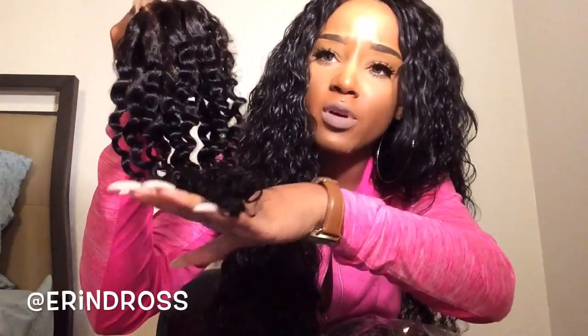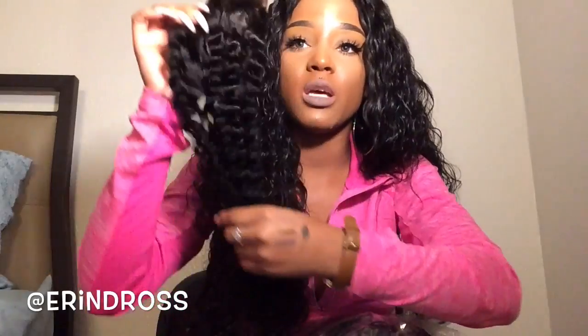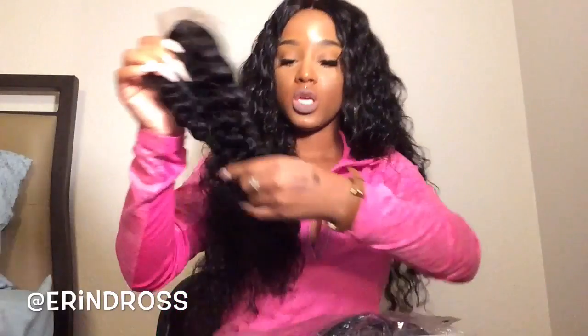The closure has a very natural luster, doesn't smell like anything crazy — just hair. The ends look pretty good and it is really, really soft. It comes with a protective little barrier around it, which is always good for sewing. If your closure doesn't have that, you're going to have a tough time sewing. This is a 16-inch closure.